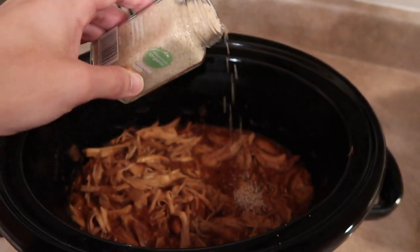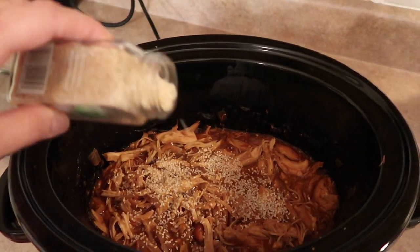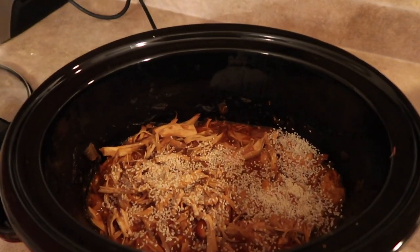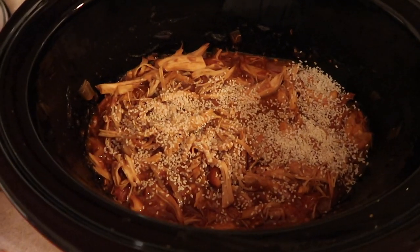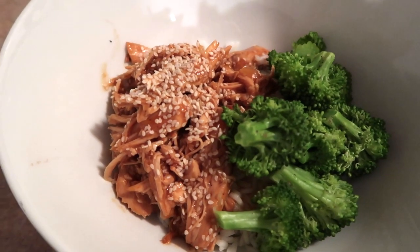Once the chicken is cooked and shredded, I like to add some sesame seeds, and I'll also add a few more on top of each serving when I plate the dish. I served it with white rice and broccoli. Those are four of our favorite easy crock pot chicken dinner meals — I hope you enjoyed this video and I will see you in my next one! Bye guys!